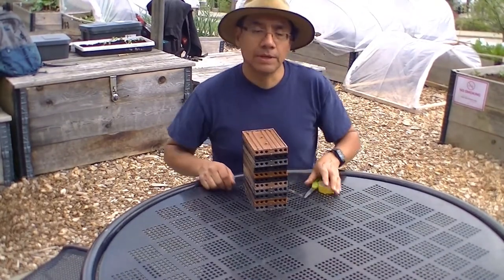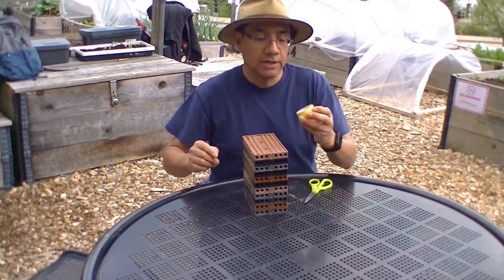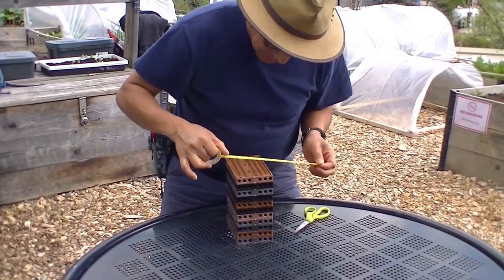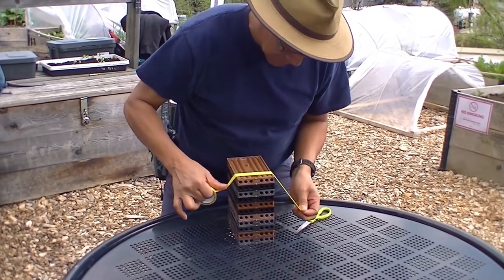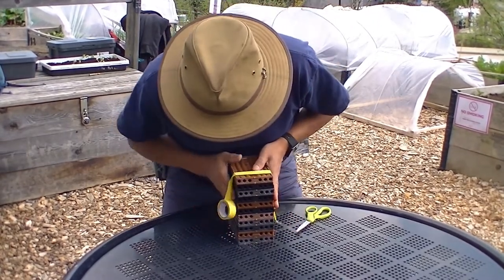The next step is to hold all this together using electrical tape. We can just try to do, pushing nice down, making sure that everything is nice and vertical.